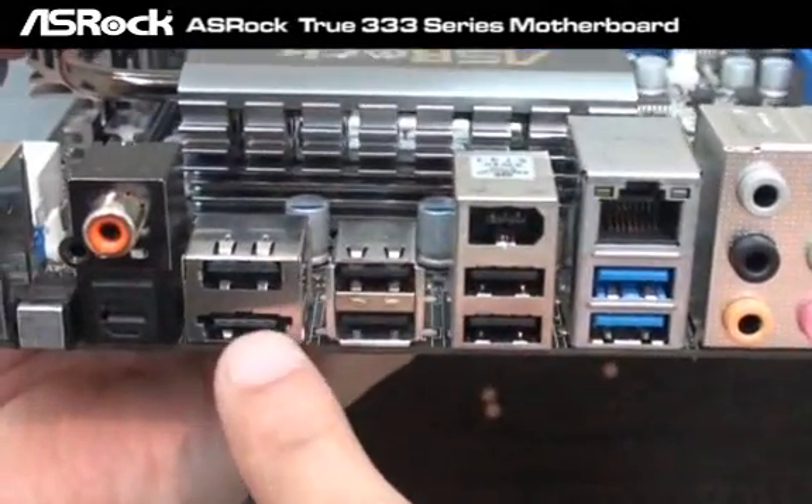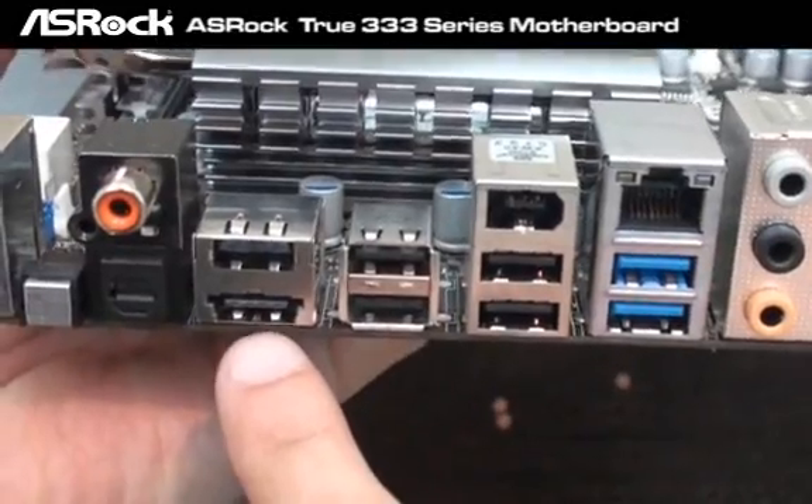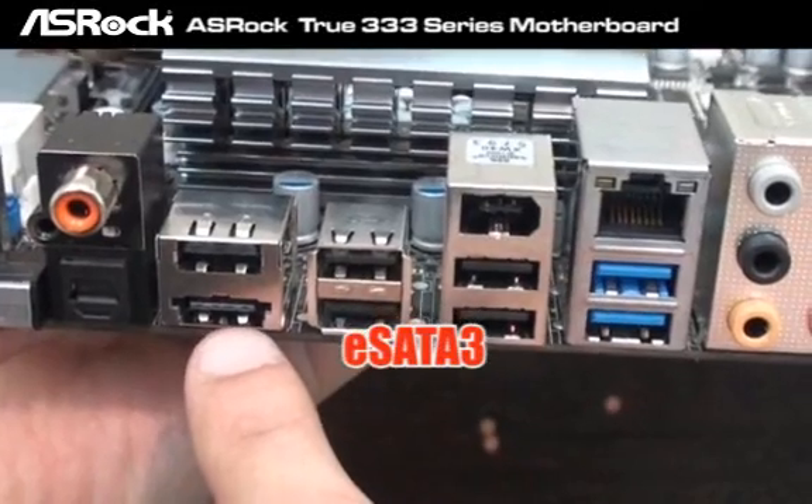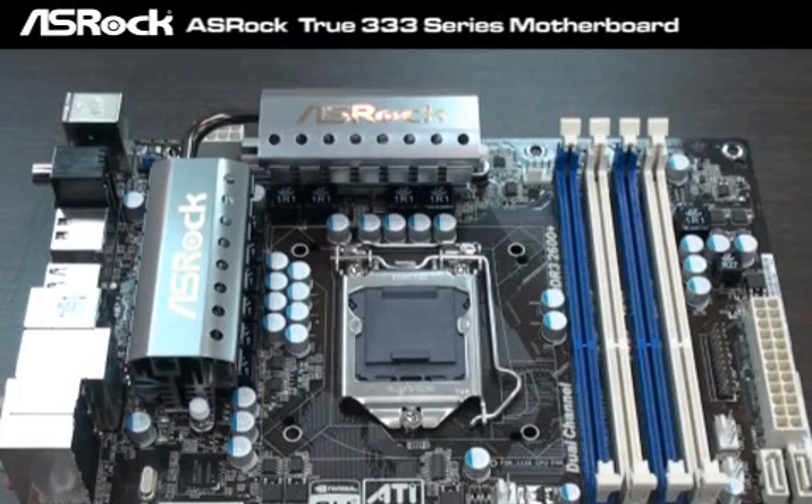As I just said, the 2333 includes eSATA 3. As you can see here, it's a powered eSATA 3 port. It's a P55 chipset motherboard, so it supports the LGA 1156 CPU socket.